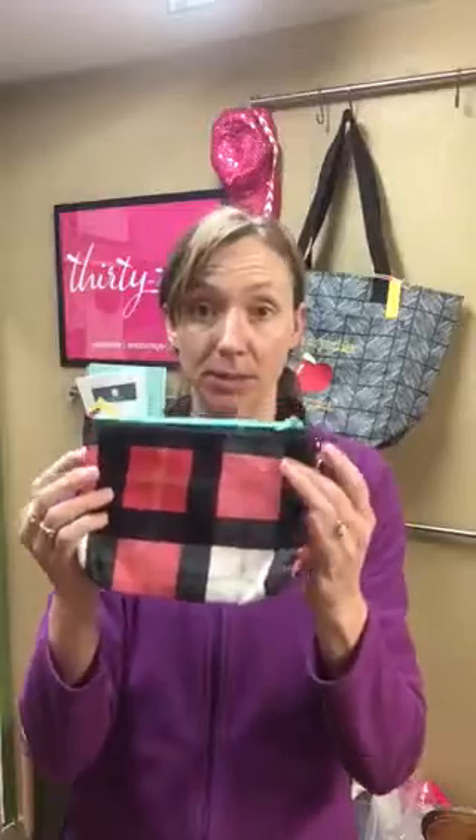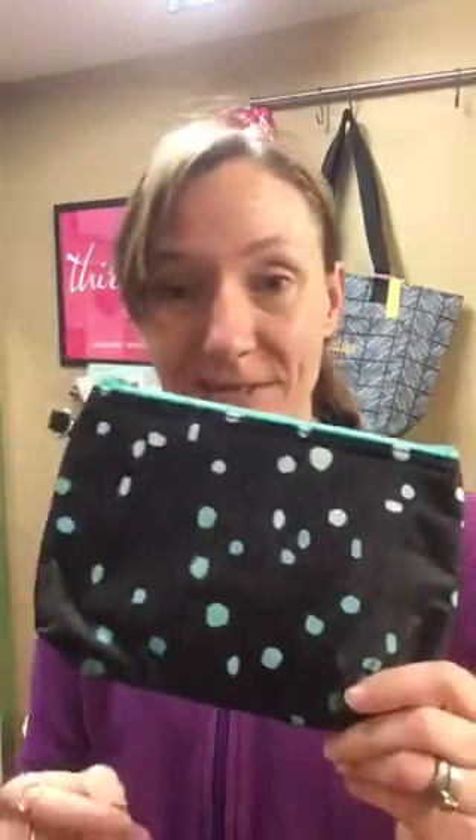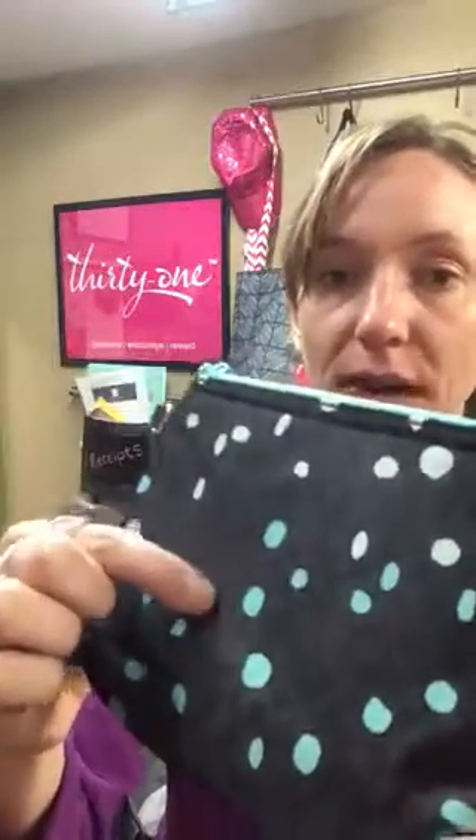For a size comparison, this thermal is the same size as our mini zipper pouches. So if you've always wanted one of these in a thermal, December you're going to be able to get one. This is one of our new spring prints — this is the Cool Confetti. It is navy with turquoise, like a true turquoise, and then an aqua blue, a very light, light blue polka dots, and there's a little darker or lighter navy with it as well.